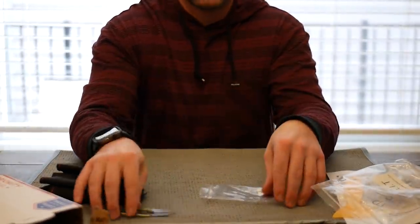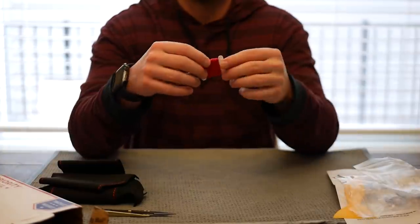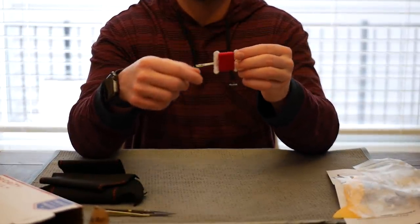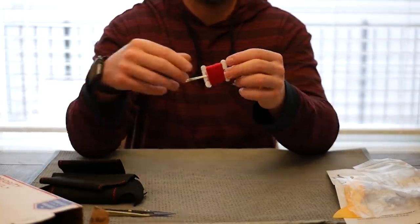Going to the next thing is the threading. So depending on what color threading you choose, they'll send you the appropriate color. I chose red as my threading color, and it looks really good.